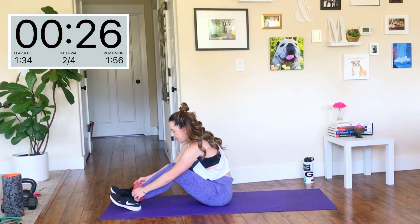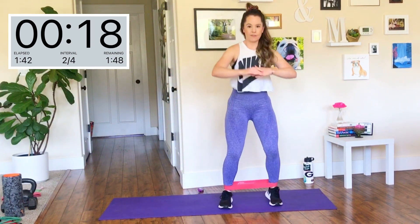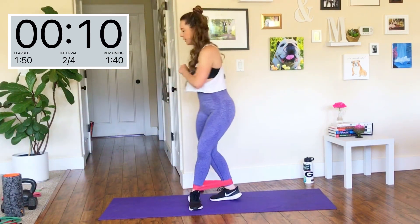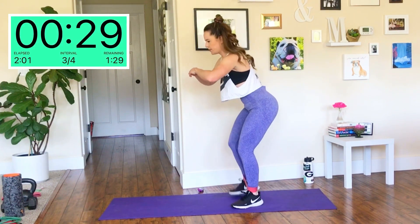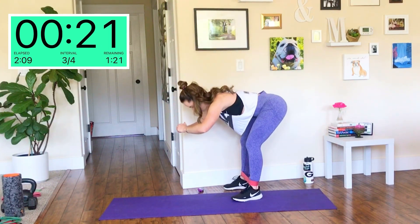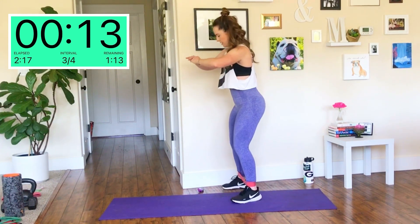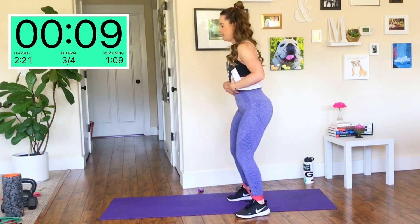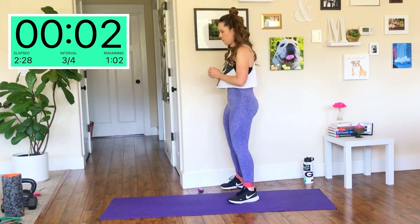Move that band back to the ankles. We're going to be doing a combination move — take a few steps to the left and then do a good morning, hinging at your hips. A few steps to the right and then do a good morning. I'll be showing you from the side so you can really pay attention to my hip hinge. You're pushing your sit bones back behind you, coming up and squeezing the glutes. When you are walking side to side, make sure your toes are pointed straight ahead. Keep those abs tight and that back neutral.